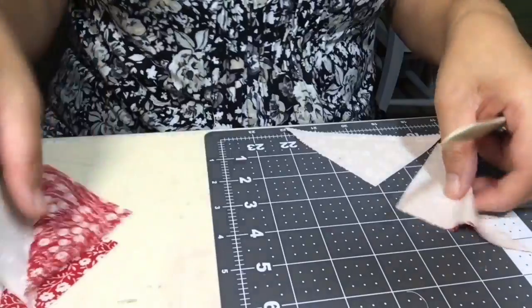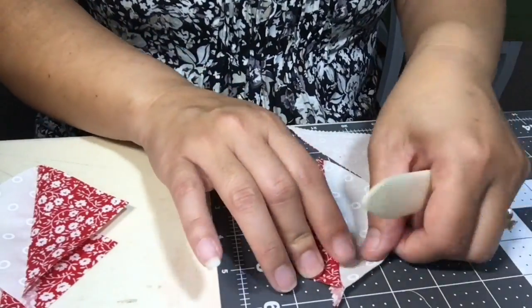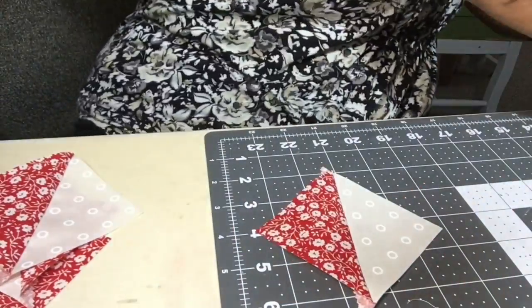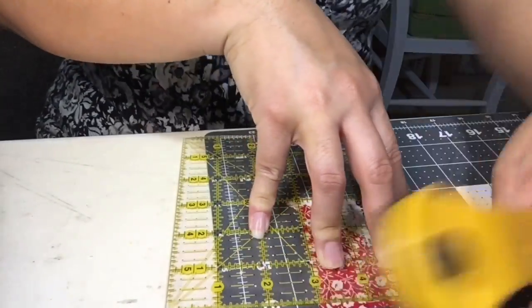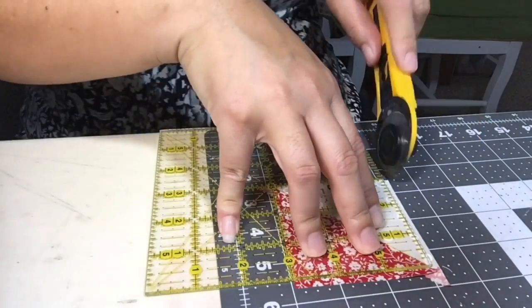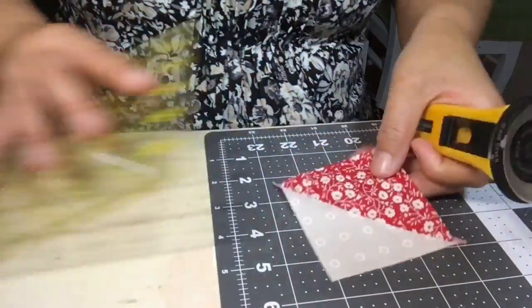I'm using a bone folder to press the seams open, but you would take yours to your ironing board and press your seams flat. Once that's done, I have a six-inch square ruler that has the diagonal line right on it, so I'm using that to square up the half square triangles to a three-inch square.